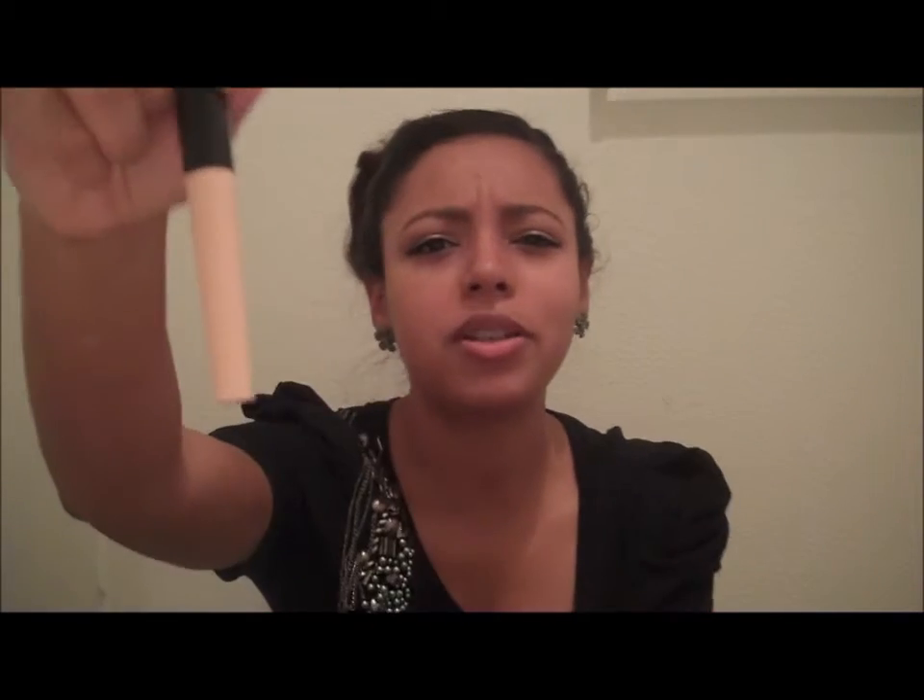I'm very, very excited, especially that it only costs $1. I'm probably not going to be buying Urban Decay anymore. I'm really sorry, Urban Decay — I love you guys — but I can't pay $20 when I can pay $1 and just go get it from Target.